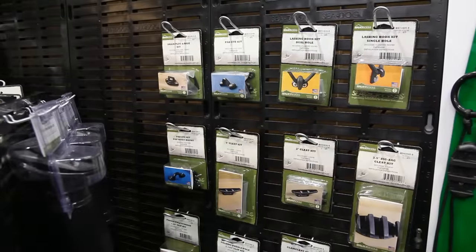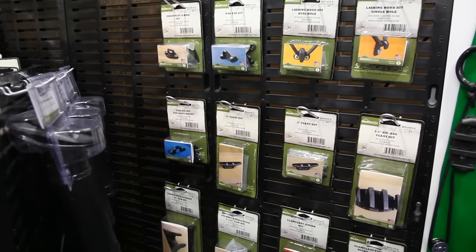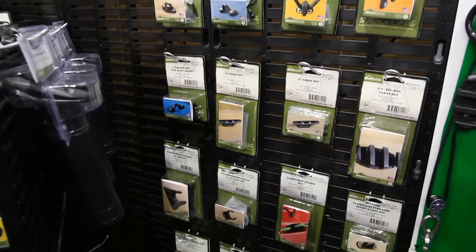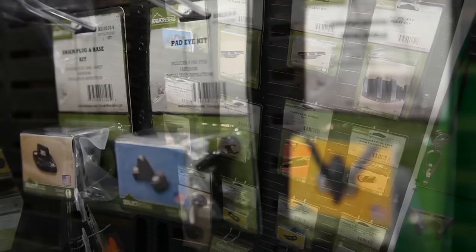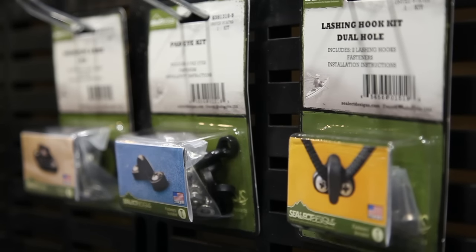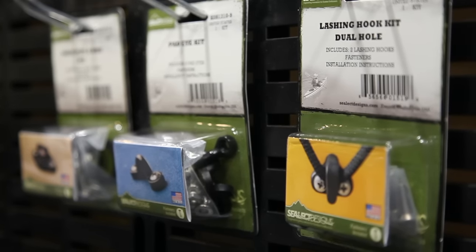Also new for this year is kits. When someone buys a kit they're getting everything they need: the hardware, the fasteners, instructions, a visualization of what the final product is going to look like. Like a pad eye kit, for example — that would come with the loop and all the hardware. So everything the person is going to need, so they can go into the store, buy what they need, go home, and complete that project without having to go to the hardware store or buy new tools.